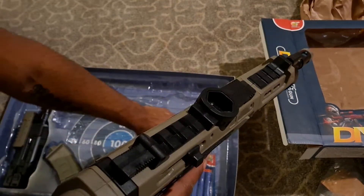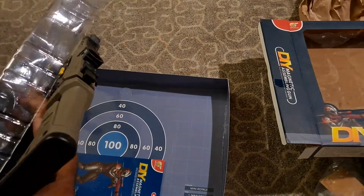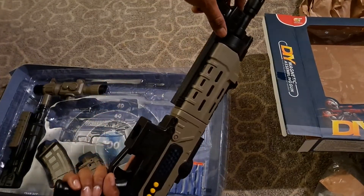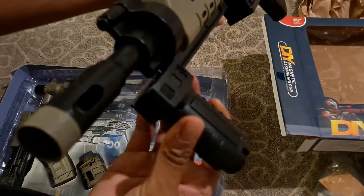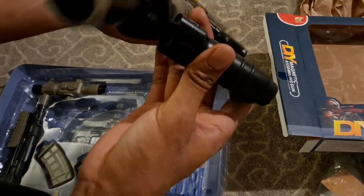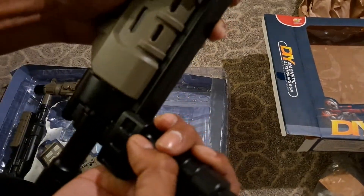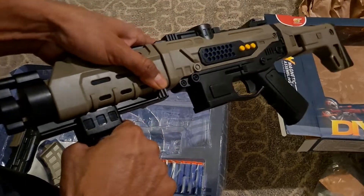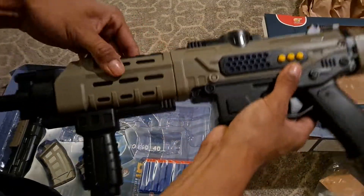It comes with a little foregrip. You just kind of push it on there — there you go. At least it's tight. Yeah, that goes on there.